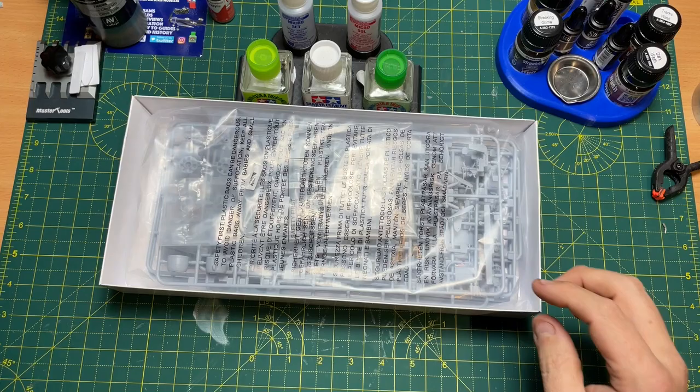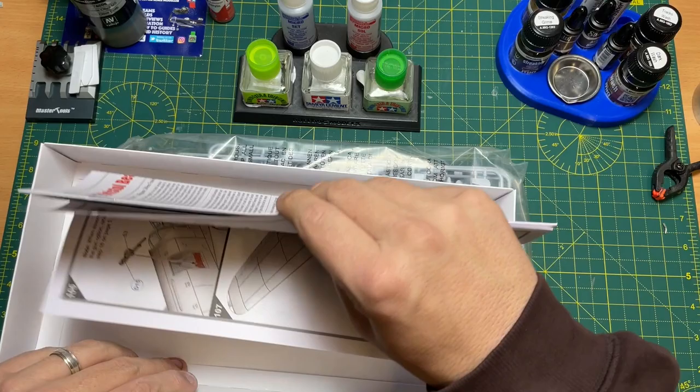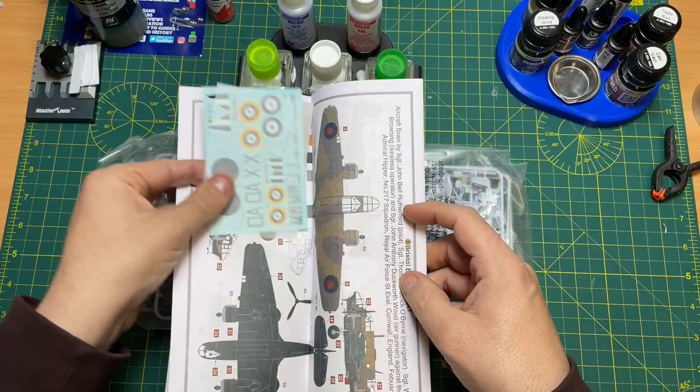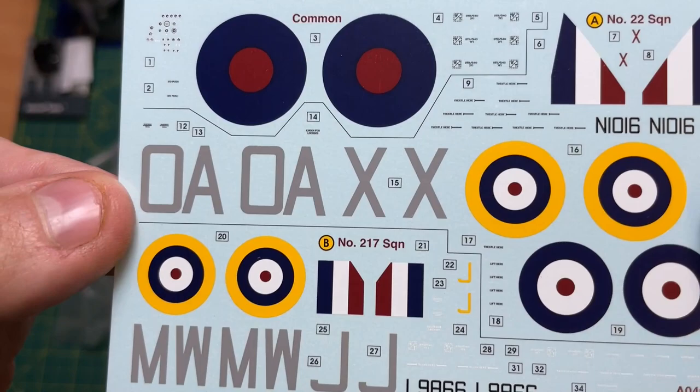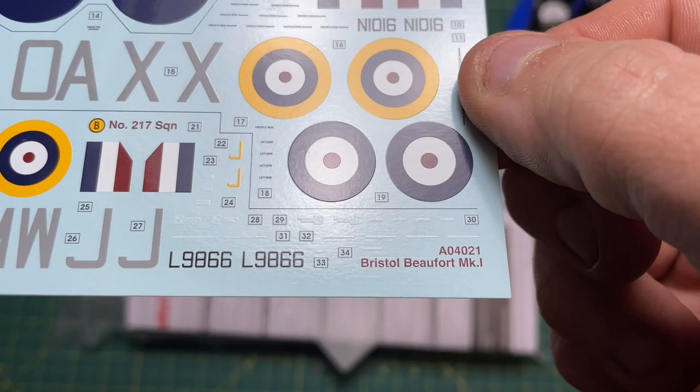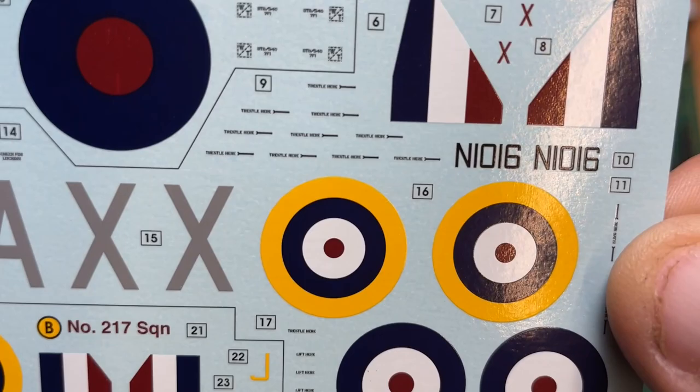Inside the box you have one kit in a bag, some instructions, and within the instructions the decal sheet. Bringing the decals up close to camera — they are very crisp, the roundels look absolutely perfect, and there's hardly any overfilm on them. Fantastic effort. There are proper words printed there too, not just dots and dashes — very, very nice decals.